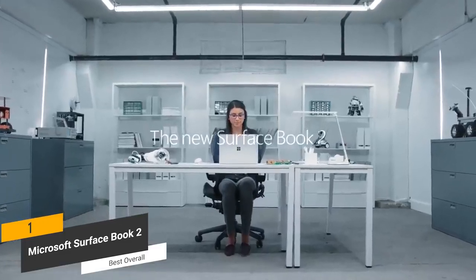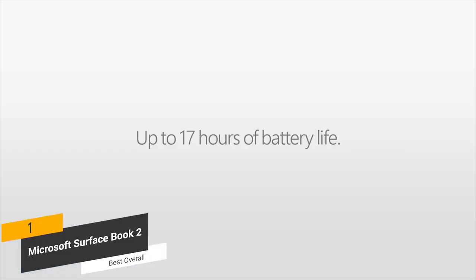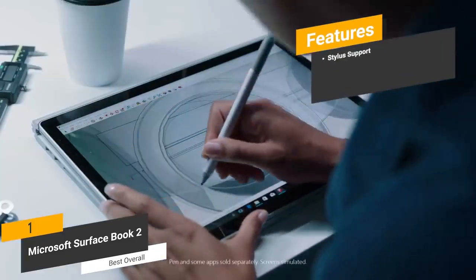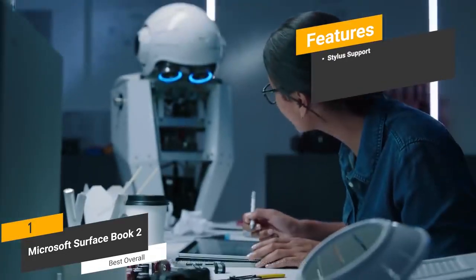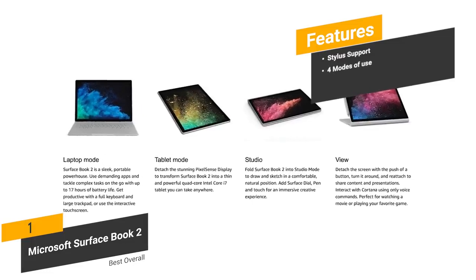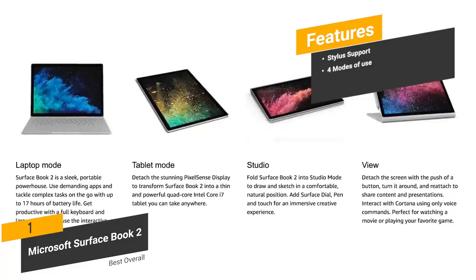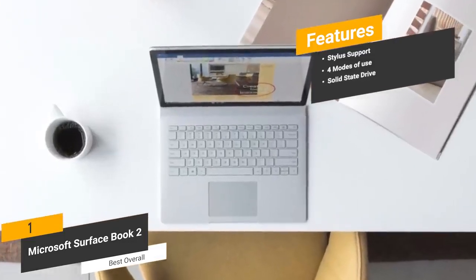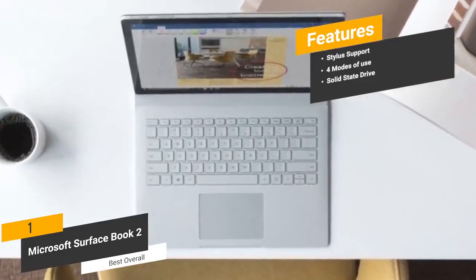This laptop gives you 17 hours of continuous video playback on a full charge, meaning you don't have to stay tethered to an electrical outlet all the time. Features include stylus support on the touch-enabled display to make performing a variety of tasks much easier. You'll be able to use this laptop in four different modes: laptop, tablet, studio, and view. The large-capacity solid-state drive gives you ample storage space for all your data as well as fast transfer speeds.